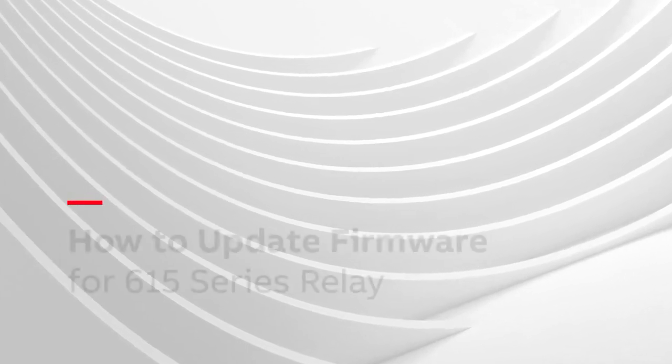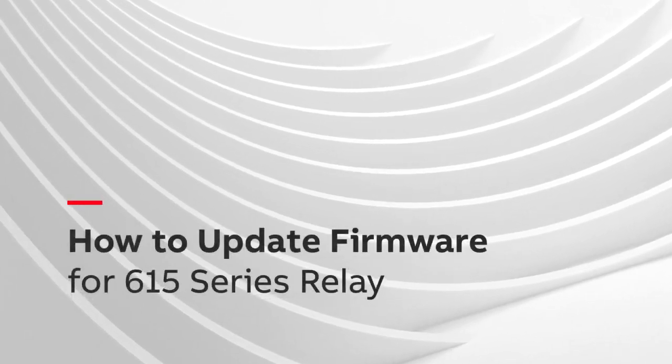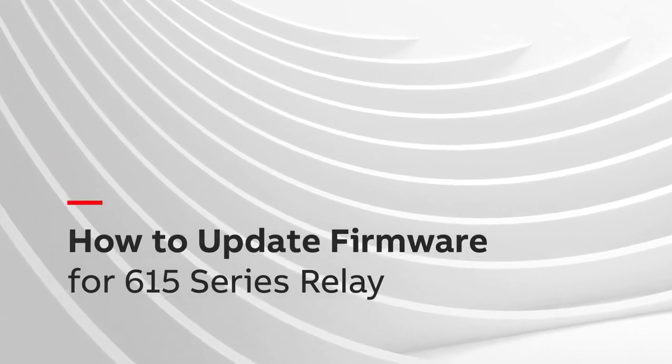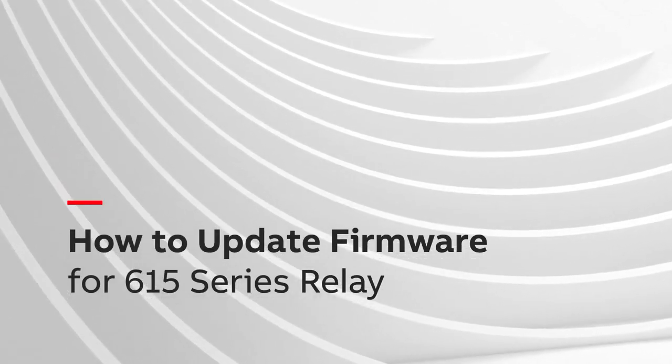In this video you will see how to update firmware for a 615 series relay. Note that this process is also applicable to 620 series relays.